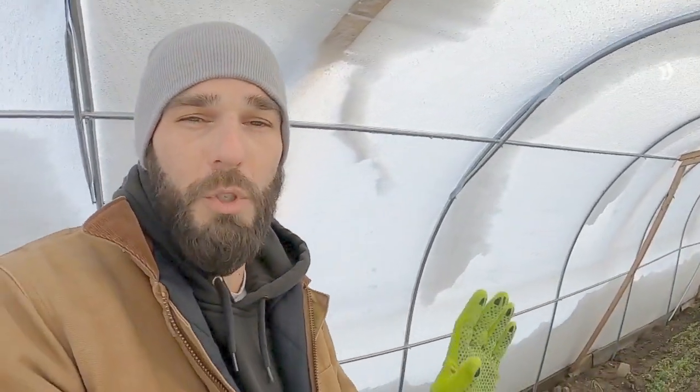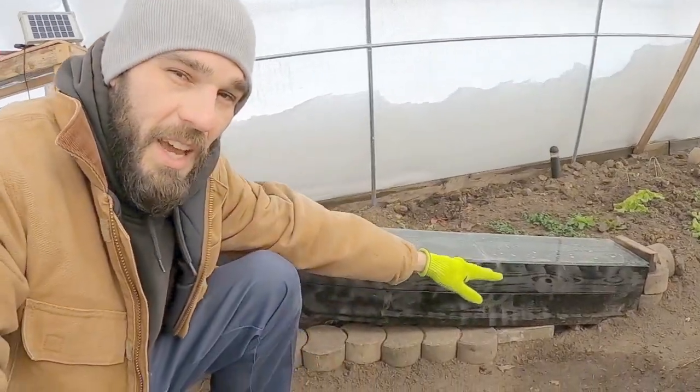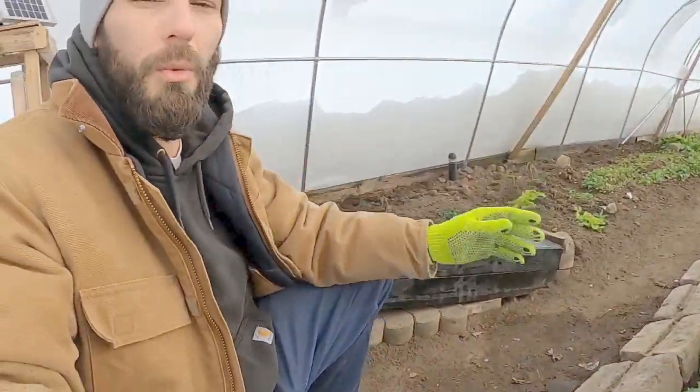We're transmitting heat to it whether it's through this little solar box — as the air heats up and rises to the top, it comes up and gets sucked down this tube and drawn all the way back to the other end — or the air through our compost pile getting warmed up by compost and blowing into the air space in this greenhouse.